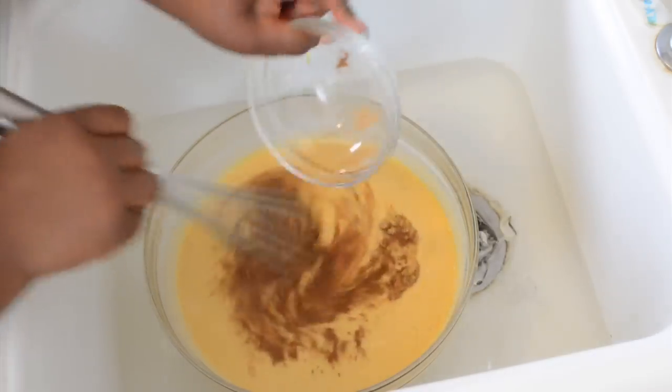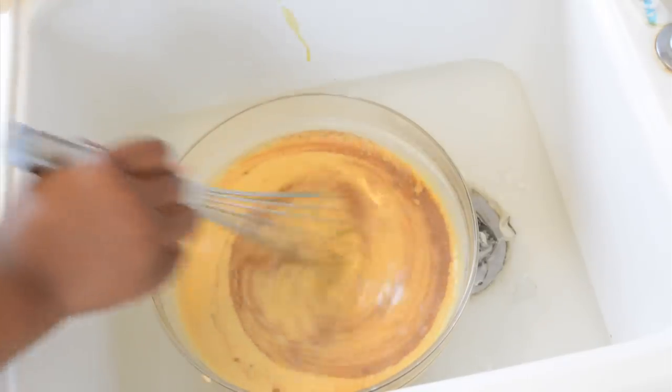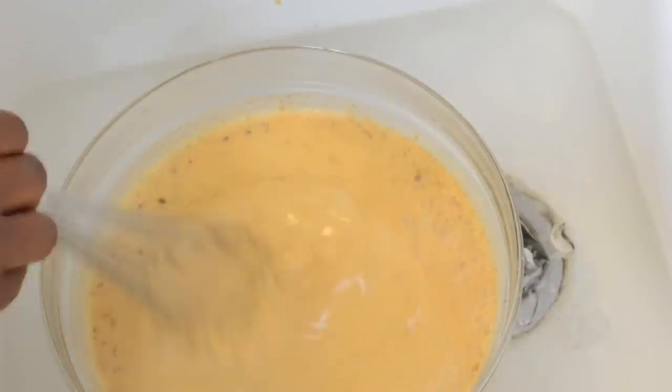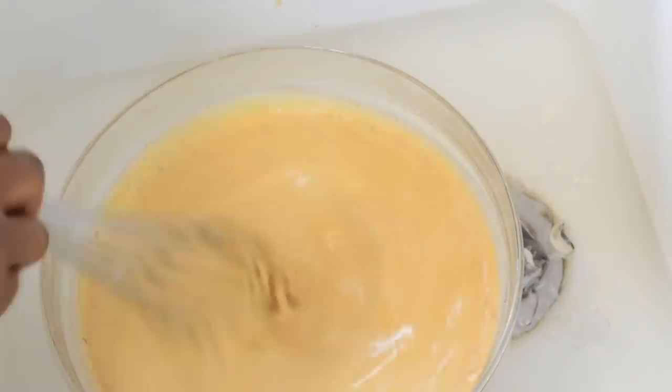In the meantime, while it's chilling, I'm going to go ahead and add my cinnamon, nutmeg, and ginger, and the pure vanilla extract. If you look really closely, you'll be able to see the steam evaporate — that means our product is cooling off properly.